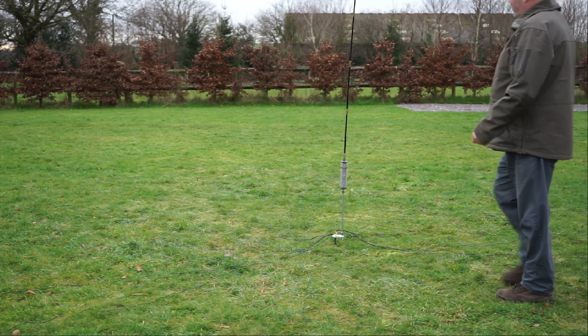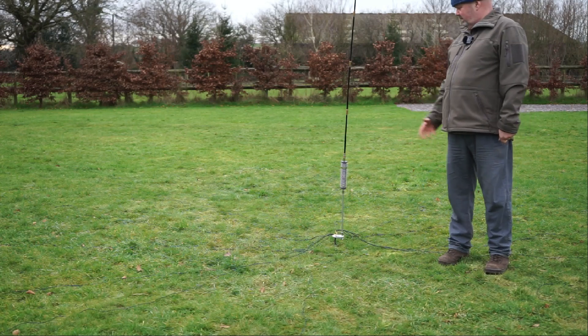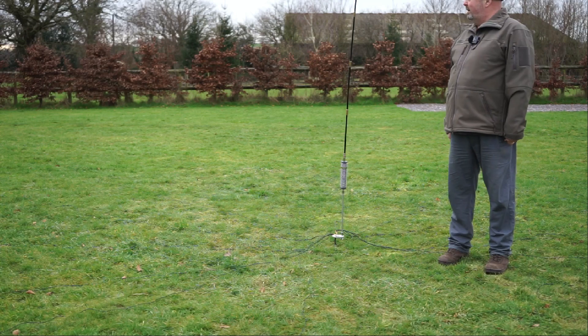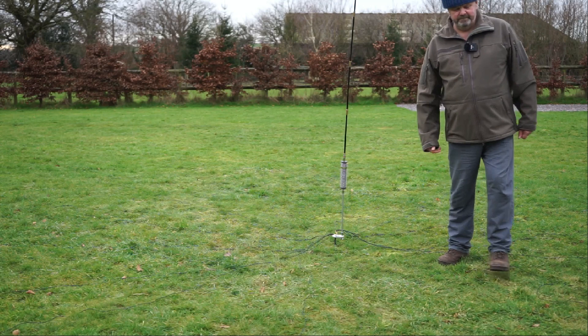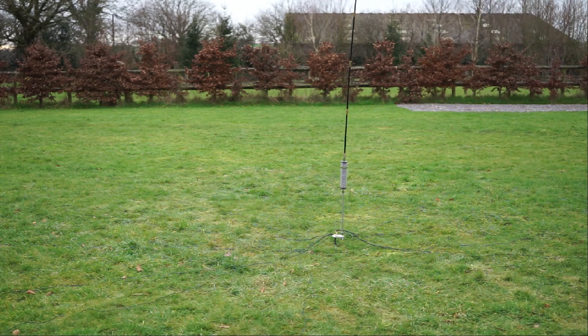So that's the antenna system — fairly quick and easy, not a lot to it, and all waterproof obviously. Thanks for watching, cheers everybody.